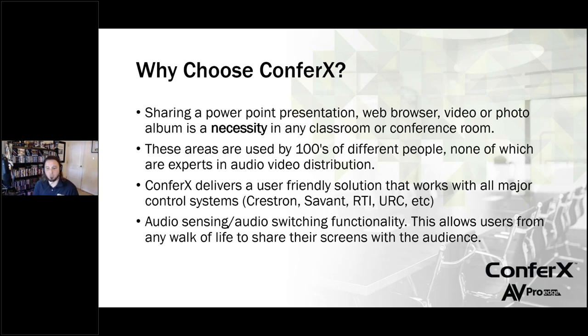One of the big questions that always comes up is how do we control these products? If you're familiar with our AVPro Edge matrix switches, you know that all of those products work with any of the major control systems — Crestron, Savant, RTI, URC. All the major control systems are going to be compatible with the conference solutions. The auto sensing and auto switching is really cool — anybody can walk in with any device and plug in. Because our wall plates and switches do auto sensing and auto switching, somebody with no AV background at all can just come in, plug in their laptop, and the system automatically switches to that input.